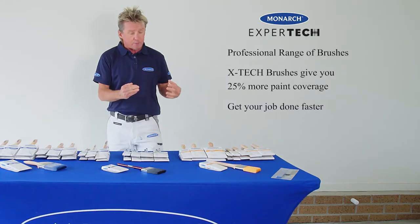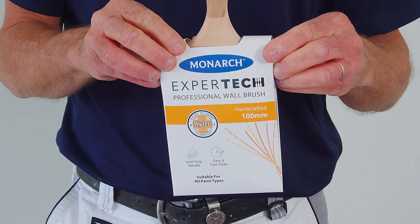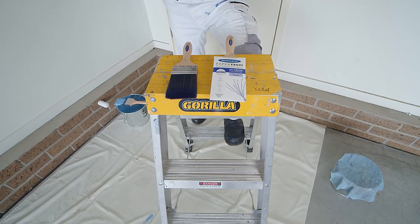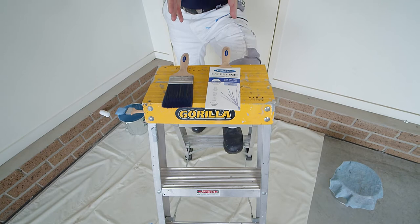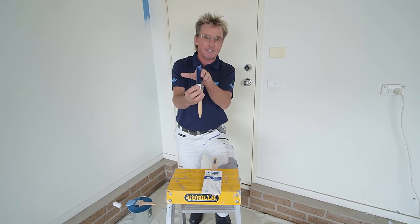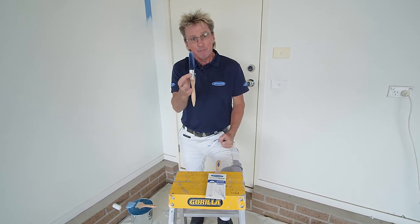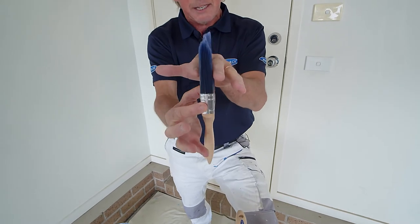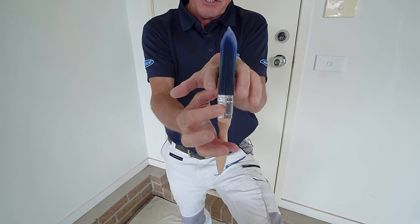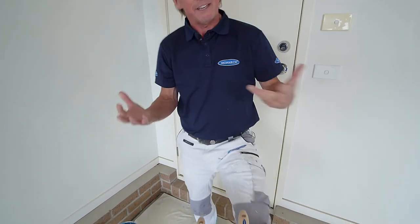And then for those painters who like a synthetic brush with a little bit more stiffness, the Nitec filament is featured with the orange stripe on the pack. The hero brush in the new Xpertec range is most definitely the one featuring the new unique Xtech filament, because it has two distinct characteristics. Firstly, it has 25% greater paint coverage than even Monarch Advance, and it features ultra-tapering, which gives you even more control when cutting in.